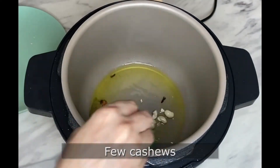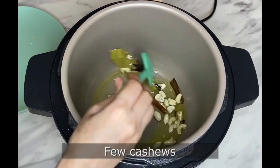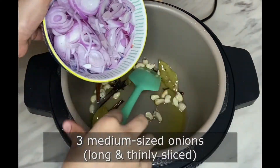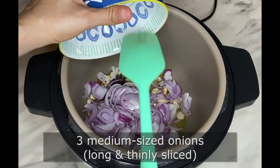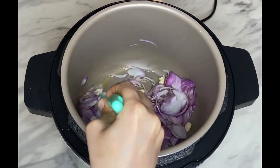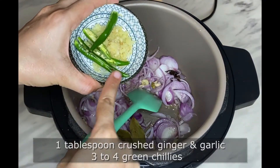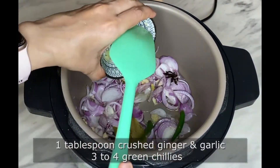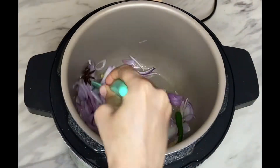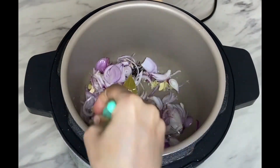Add a few cashews, which are totally optional. Next, add around three medium-sized onions, long and thinly sliced, and sauté on low to medium heat. Then add around one tablespoon of crushed ginger and garlic, and three to four green chilies slit in half — adjust the chilies according to your spice level.